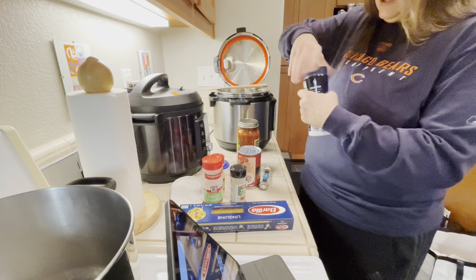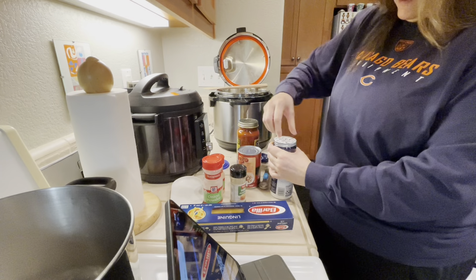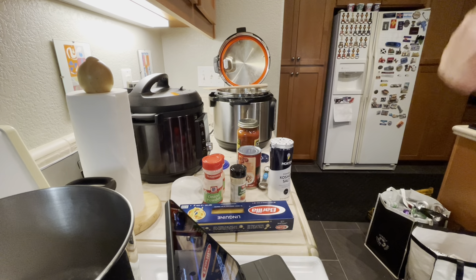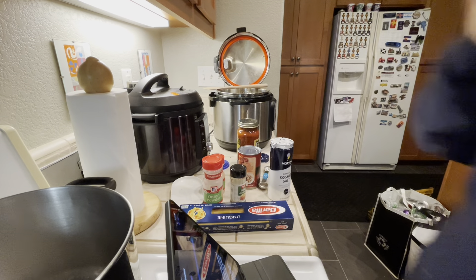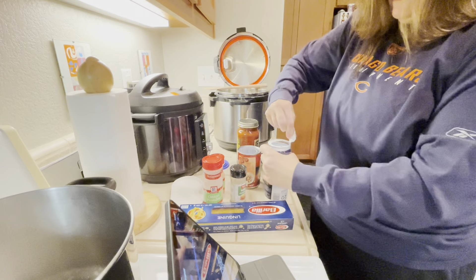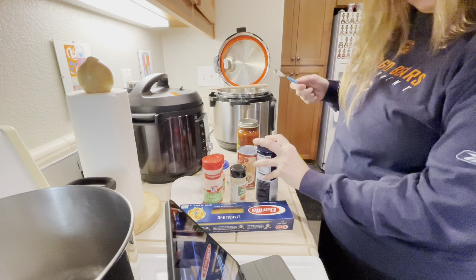This is a brand new kosher salt, so I need to open it up. I'm going to do this the hard way — get a knife and open it up. Alright, now my kosher salt is ready. It has a little pour spout so I'm going to pour in one teaspoon. Okay, so my spices are all in there.